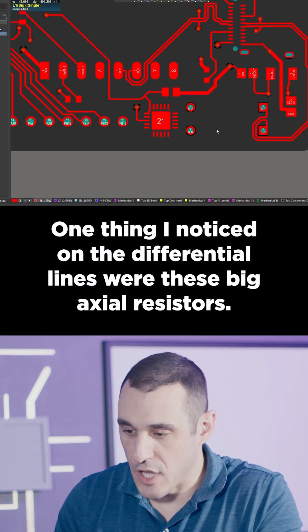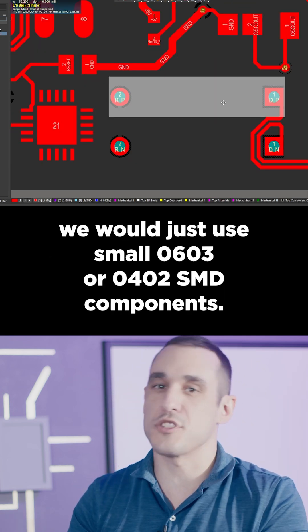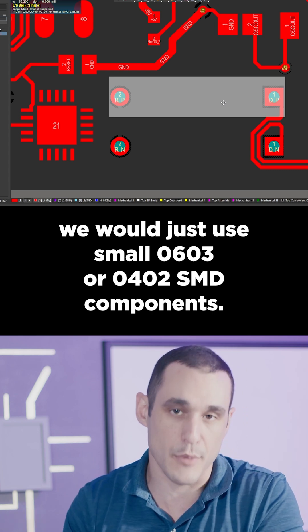One thing I noticed on the differential lines were these big axial resistors. Normally, instead of these big axial resistors, we would just use small 0603 or 0402 SMD components.